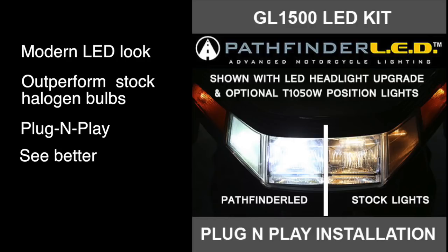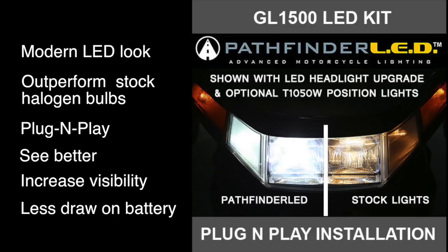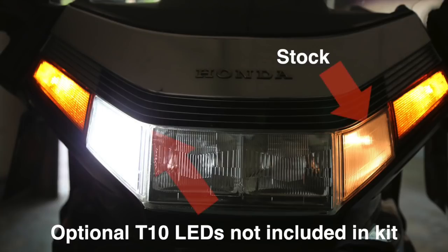You're going to see better, increase your visibility to other drivers, and because LEDs require less power, there's less draw on your battery. Although they're not included in this kit, you should consider the optional T10 LEDs so that your accent lights will have a bright LED light to match your headlights.